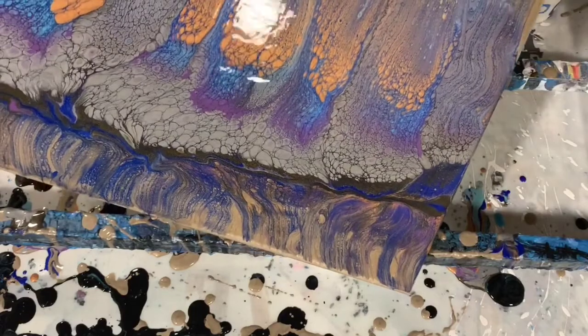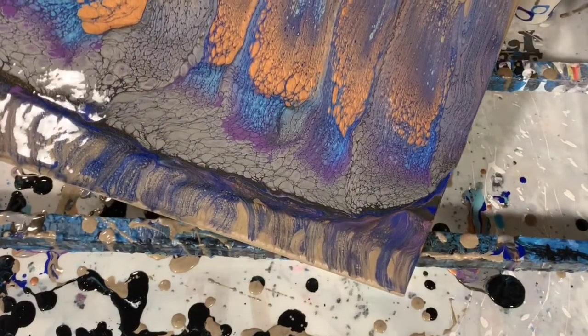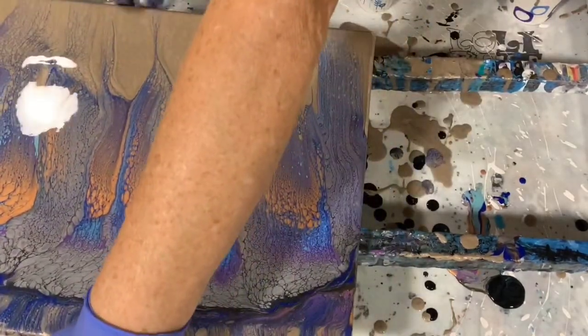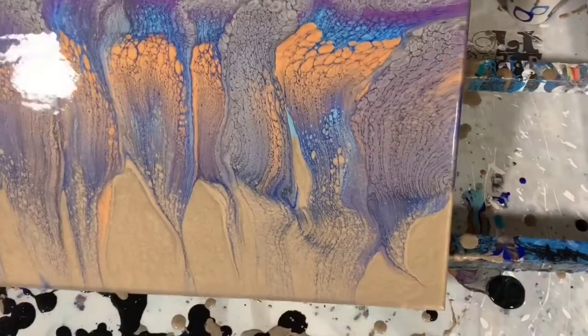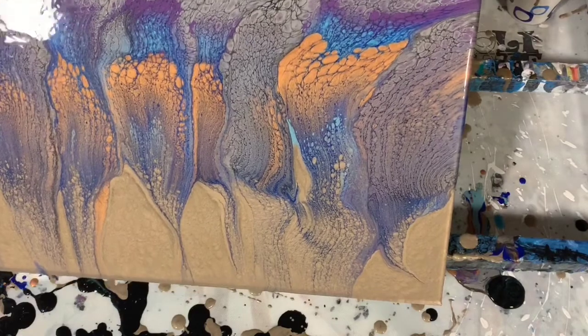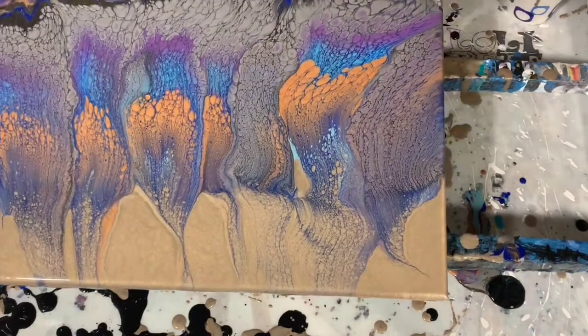I was very happy with how the lacing turned out, especially around the silver. It seems like the Black Flash is what's surrounding all the silver, giving it that lacy look. I'm still doing some more tilting here just to get it the way I want it.